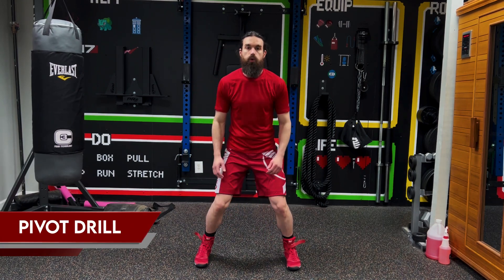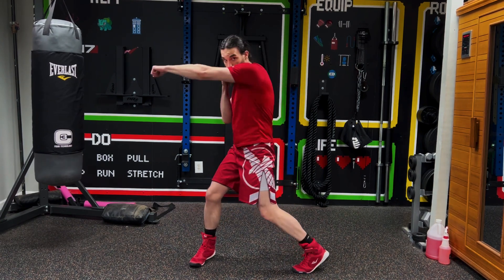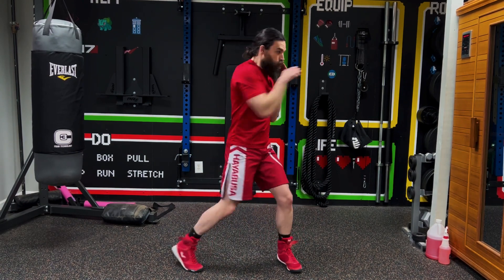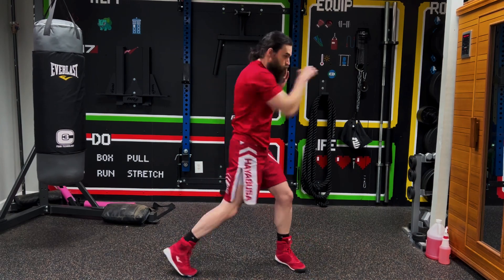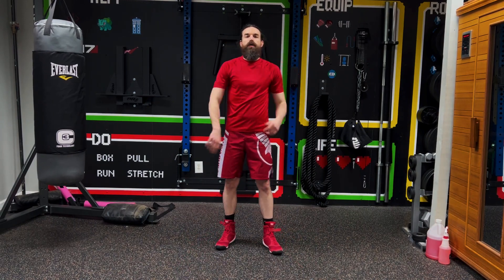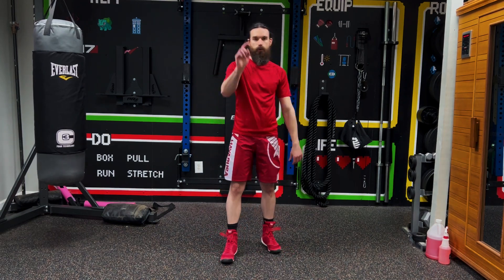We're going to be doing the pivot drill next. Feet a little wider than shoulder width apart, hands up. We're going to be punching across the body, hands loose at the end, and only one foot pivots at a time. If we're punching with the right, the right foot pivots and sets down before we do the left. We're going to do this 10 times. 1, 2, 3, 4, 5, 6, 7, 8, 9, 10. And we are done — great job, guys. If you need to keep warming up, go for it. Otherwise, head over to one of the workouts on this channel and you can start rolling with those punches. Make sure you subscribe for more boxing content, mental health content. I hope to see you guys next time.